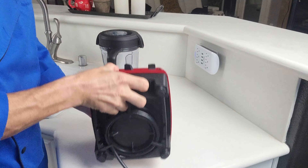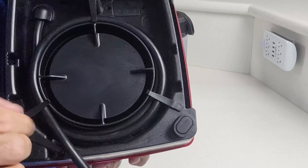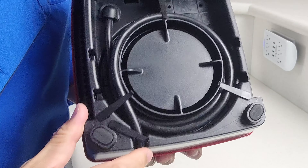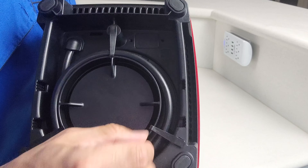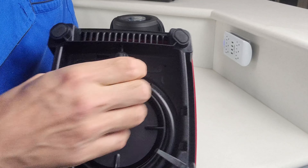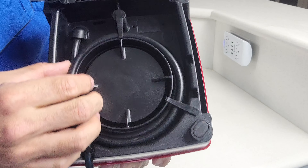The cable management system on the bottom has these tabs that are really just thin plastic holding the cord in place. This does not seem very durable — after you've coiled and uncoiled this 20 to 30 times, I can't imagine none of these tabs would break. They just seem really, really weak.